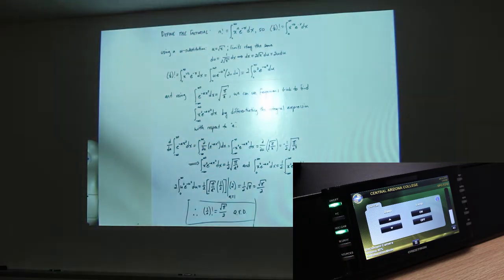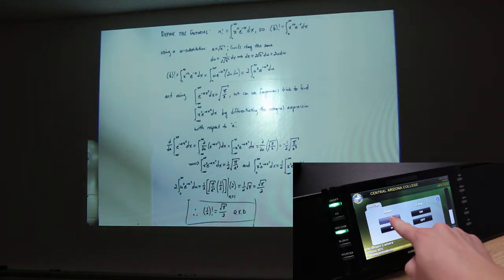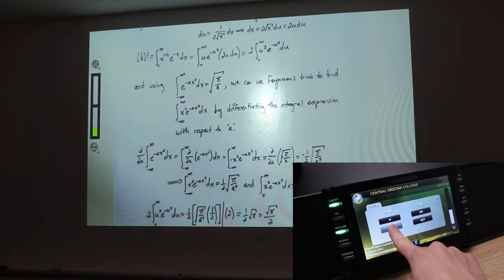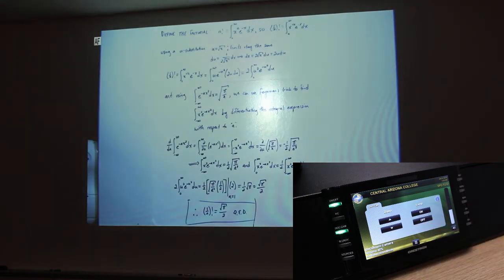You'll notice that when you select the document camera, there are now four buttons that you can push on the document camera tab. We can zoom in on the document, we can zoom out of the document, we can turn the lamp on, and we can turn the lamp off.